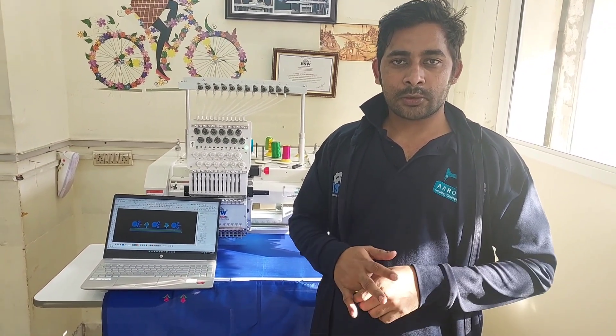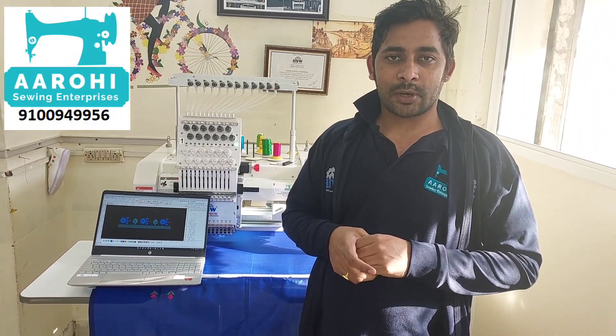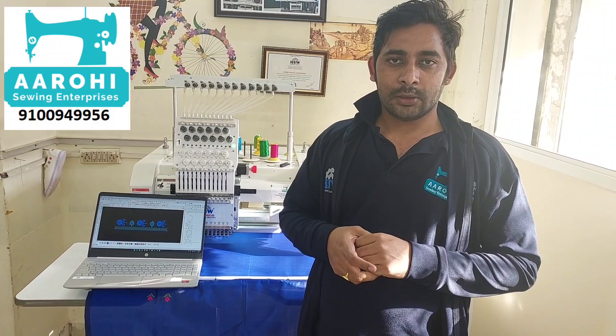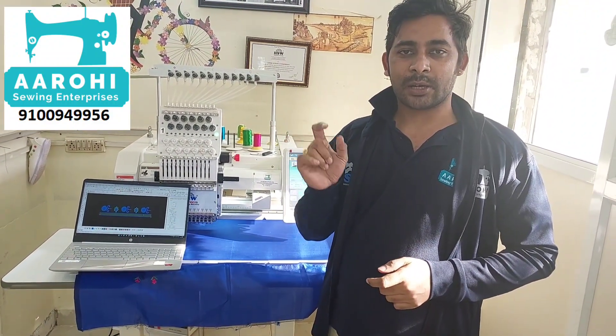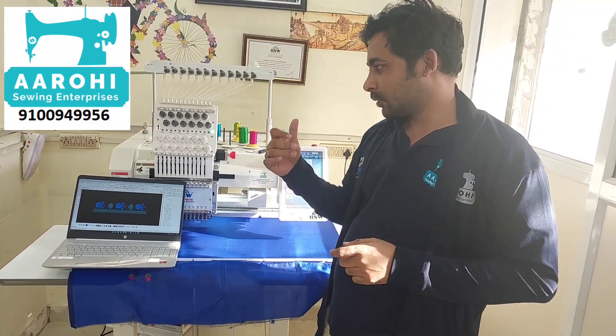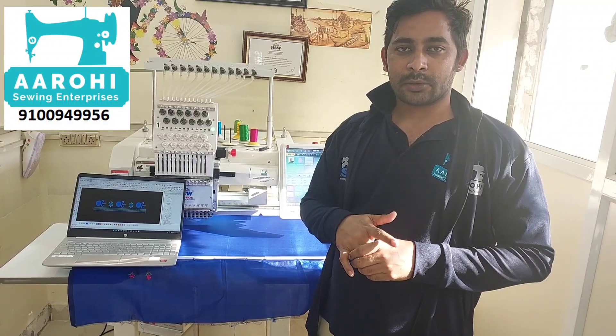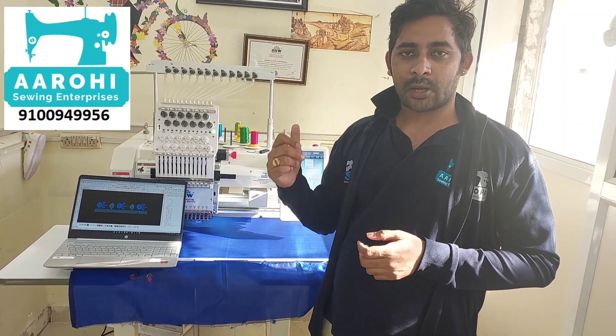Hi friends, welcome to ROH Sewing Enterprises. I am going to show you how to set the handboarder and work on the HHSW machine. There is a DAHO software — A15 and A15 Plus — and I am going to show you how to set the same settings on the HHSW machine.